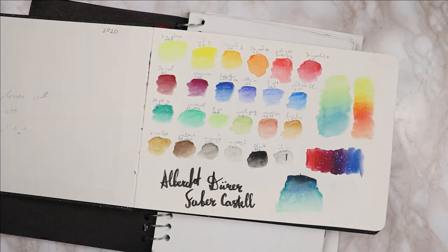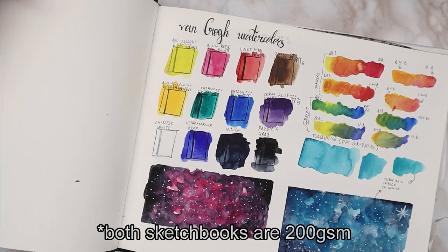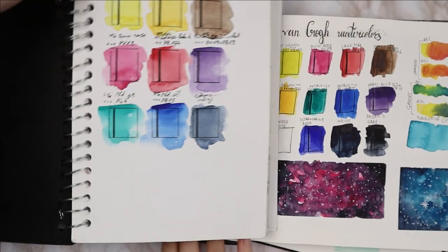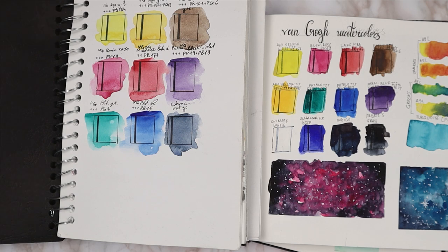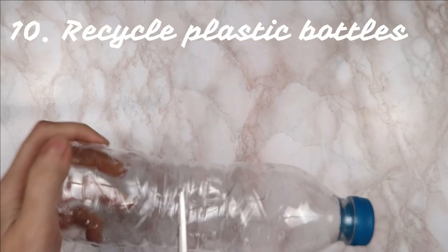My ninth tip: the same pigments and colors are going to look different on different papers. Here you can see a generic sketchbook I got for a euro fifty against some Canson paper with the same colors — you can see a significant difference; one is much more vibrant. That's why whenever I get a new sketchbook by a new brand I like to swatch out my colors so I know what they're going to look like. I'm showing my Van Gogh watercolor set on the generic euro-fifty sketchbook versus Fabriano, which is a very well-known brand of paper, and you can see a tremendous difference in the brown, the purple, the indigo, and so on.